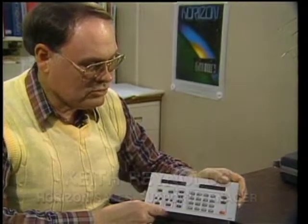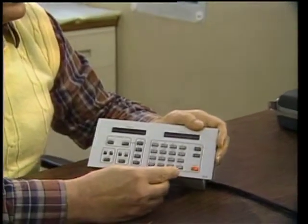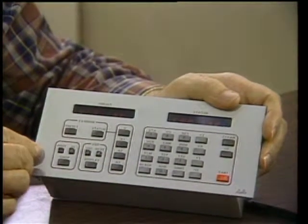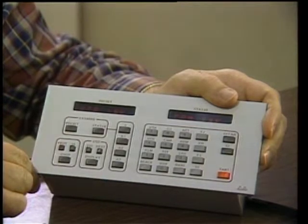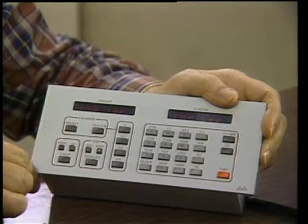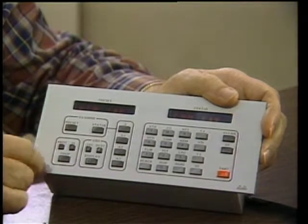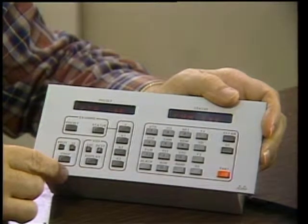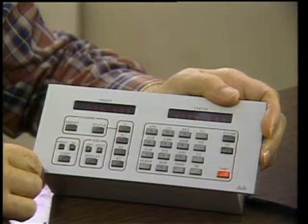Horizon has a variety of control panels for every application. For example, this is the universal control panel, and it has unique features never found on a control panel before — there are 16 different source names to choose from. Over on this panel, we have some unique features such as the Protect button. The Protect button allows us to protect this source from being taken away by any other control panel. Incidentally, this can be tied to a record relay of a videotape recorder, so once you are in that mode, no one can take that source away from you. The next button is the ID button, which tells us where this control panel resides — its address. In this particular case, it's Station 6 and Destination 0.